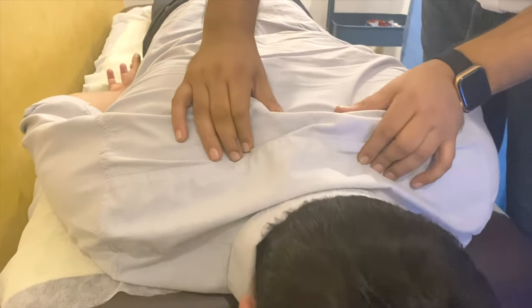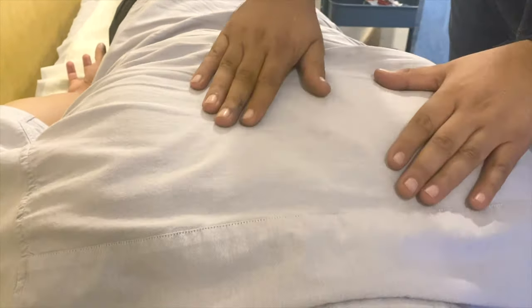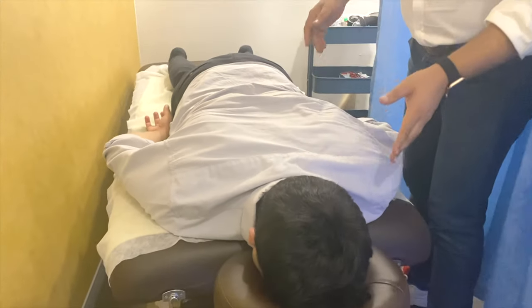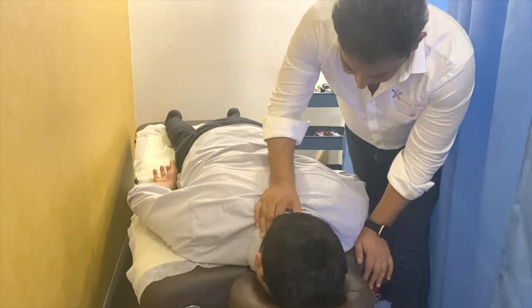These are all things that we feel here. We feel like cupping, needling, release, massage — everything we have done. But as usual, we also see the joints.